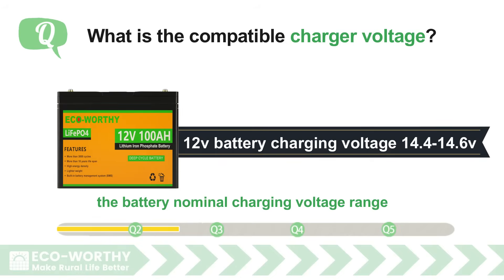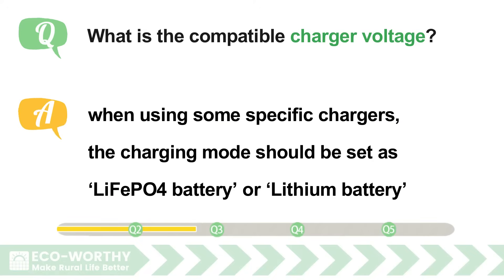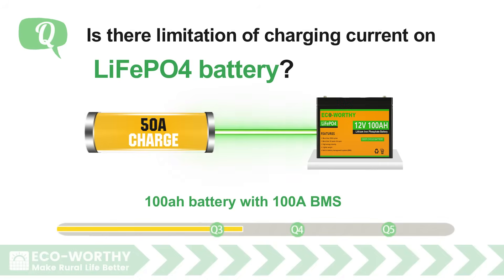When using some specific chargers, the charging mode should be set as LiFePO4 battery or lithium battery. Is there a limitation of charging current on LiFePO4 battery? A 100Ah battery with 100A BMS could handle one 100A charging current.